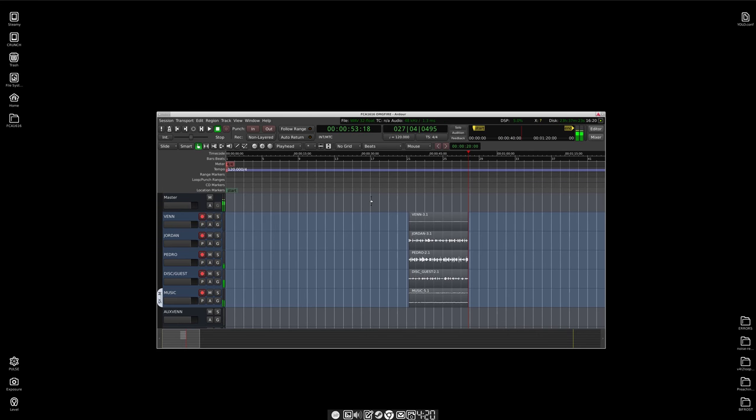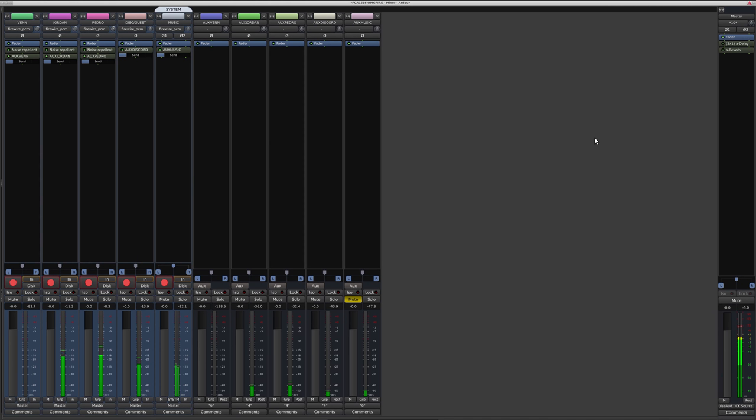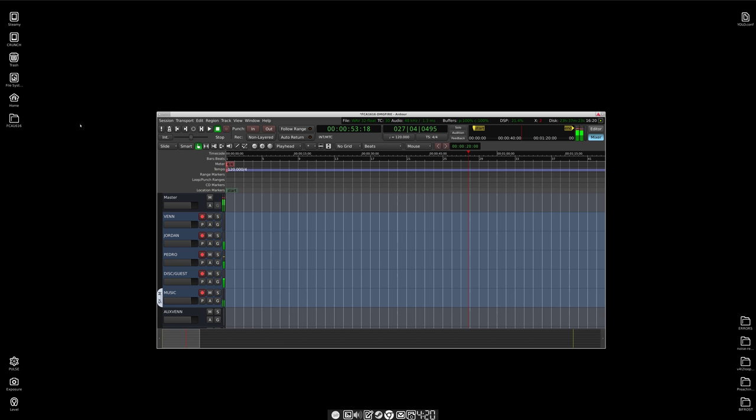There's some things from the earlier test - we can blow that out. But you'll see the VU meters here on the five tracks: that's me, that's Jordan, that's Pedro, Discord, show music. And we have five buses for the mix minus, FX, and whatever you want to call it. Let's test the recording. Let's lock that. And we should get some waveforms. There we go. That's five tracks. Nothing to it.